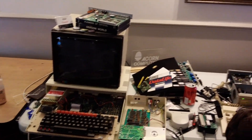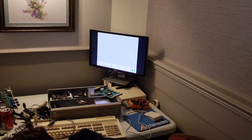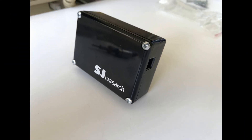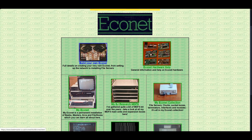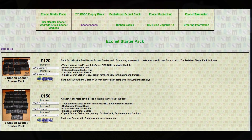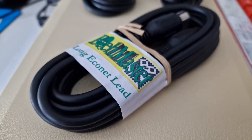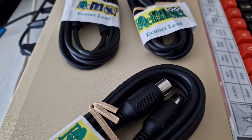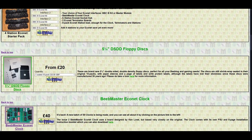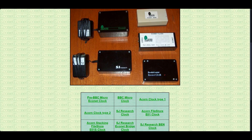Econet is still very much alive and well today in retro computing circles. Many choose to run their own home Econet networks using original kit, including not just the early Acorn hardware, but also the compatible SJ Research kit that existed at around the same time. Indeed, it's mostly SJ Research equipment I've been using for this video. Beebmaster of Stardot fame is actively producing his own Econet kit as well, including all of the necessary components you need to get up and running on your very own Econet. He recently supplied me with a BBC Micro Econet upgrade kit for soldering into my Beeb, as well as a new set of leads correctly wired to be compatible with Econet. They might look like MIDI cables, but your mileage may vary unless you get the right ones. If you're looking to create and run an Econet that operates just as it would have done in the 1980s, look no further than his website, which includes details on all the items you need. He tells me he's currently considering working on a new batch of clock boxes, so get them while they're hot.